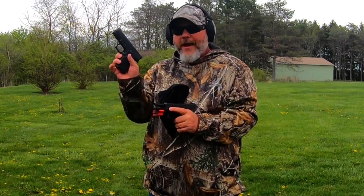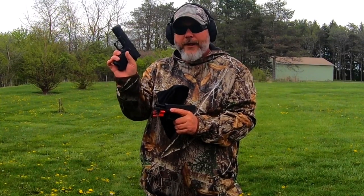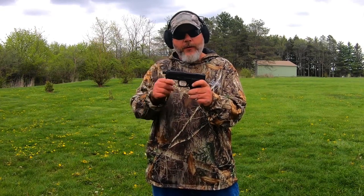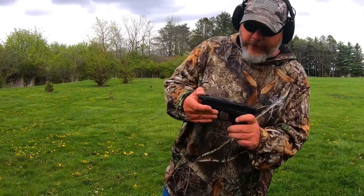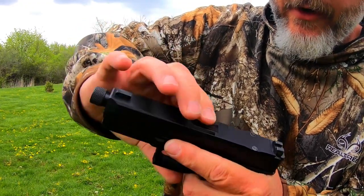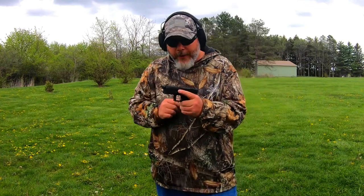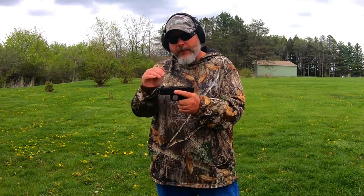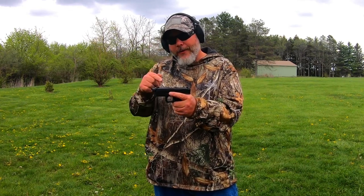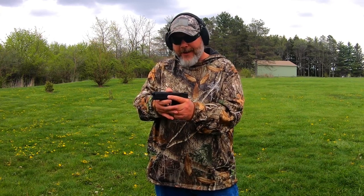This is a Gen 5 and they said it works through Gen 1 to 5, so next I've got my PSA Dagger here — this is a Gen 3 clone. Let's put the barrel in this and try it out. Now checking lockup in the PSA Dagger, we've got some slight movement in there. I'm not going to hold that against the barrel — Faxon is a quality product. This barrel is basically $200 and this gun sells for $299, so when the barrel is only $100 cheaper than the gun, I'm not going to blame the barrel for the lockup not being tight.